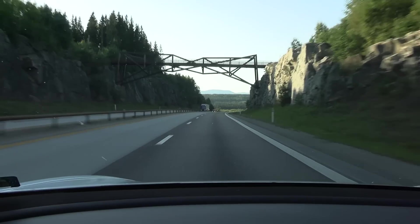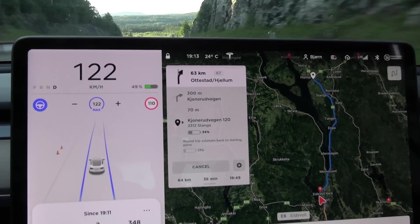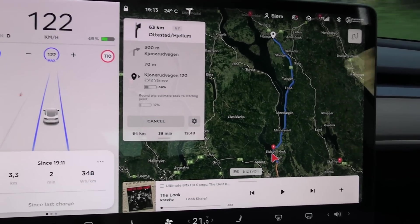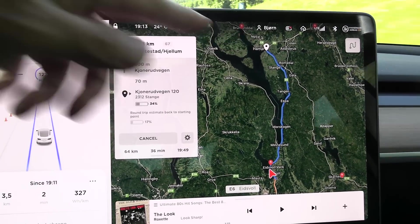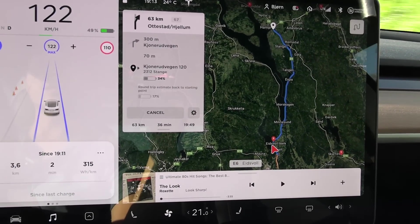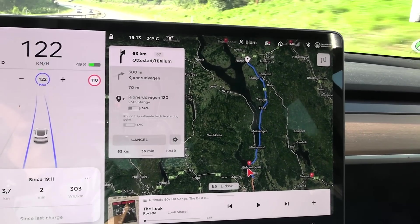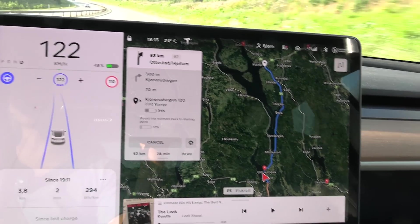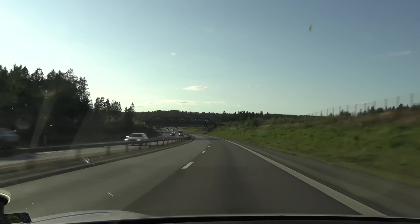The southbound traffic here is still pretty bad, but we charged to 50% and have the cruise set to 122 km/h. I think I will go all the way to the old turnaround point and back again, and hopefully on the way back we won't hit too bad traffic. It will take about an hour to get to the turnaround point, and then about an hour back.